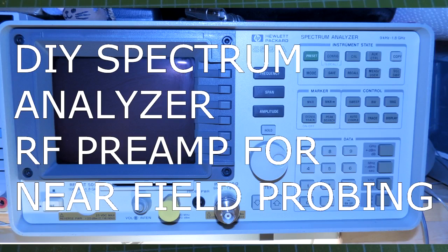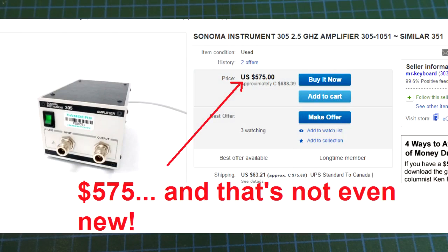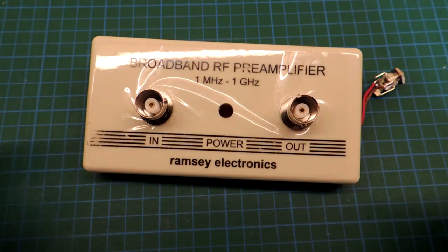In this video I'm going to create a pre-amplifier for my spectrum analyzer so I can do some near field probing. My spectrum analyzer requires an external amplifier and the ones that are commercially available that were designed for it are many hundreds of dollars, which is a bit more than I want to spend.